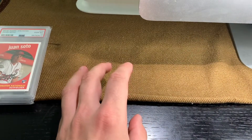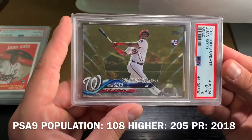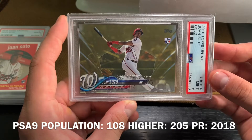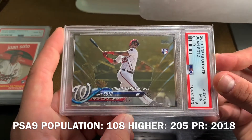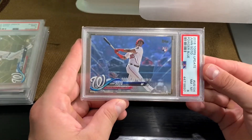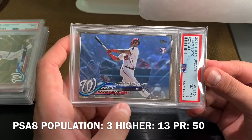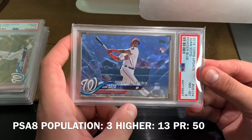Now we'll go through some of my other Juan Soto cards. This is the gold of the rookie debut — it's the US 104, it's a PSA 9, numbered to 2018. Then I have the same card but this is the rookie debut in the Father's Day Blue — the powder blue, which is numbered to just 50.